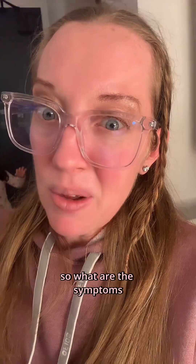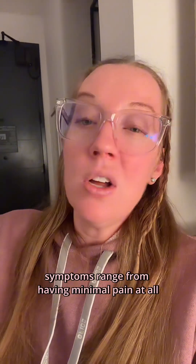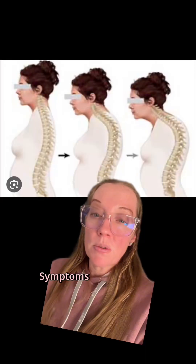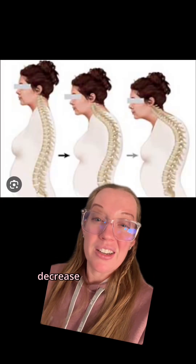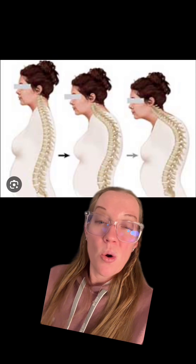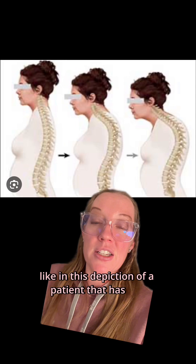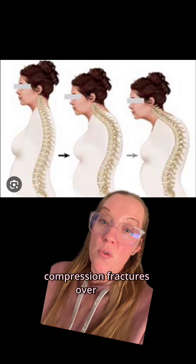So what are the symptoms? Symptoms range from having minimal pain at all to having severe debilitating pain that needs treatment. Symptoms include acute back pain, decreased mobility in your spine, or progressive kyphosis — like in this depiction of a patient that has had progressive compression fractures over time.